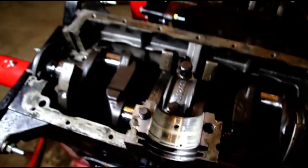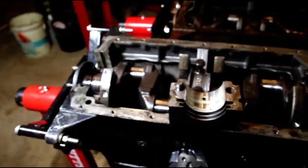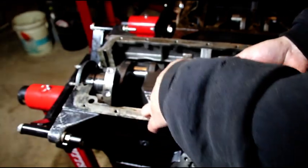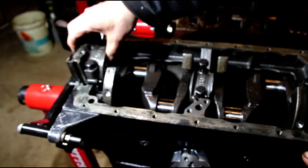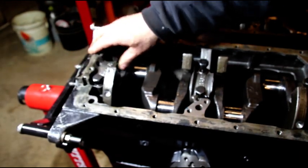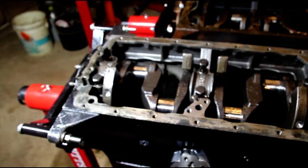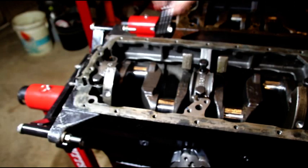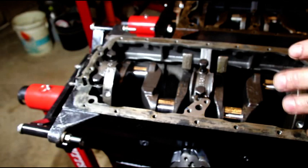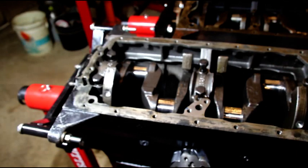Everything is about as bad as you can imagine. From what I understand, this engine has 3,000 miles on it — and that's not something you should see in 3,000 miles. That's not something you should see in 50,000 miles or more. I'm going to continue on and pull this crank to show you why I'm not feeling good about this block.